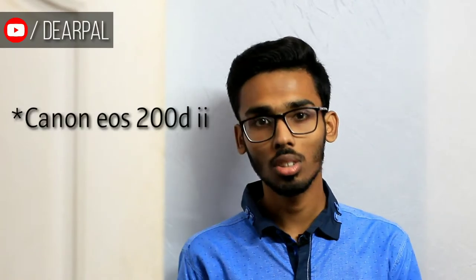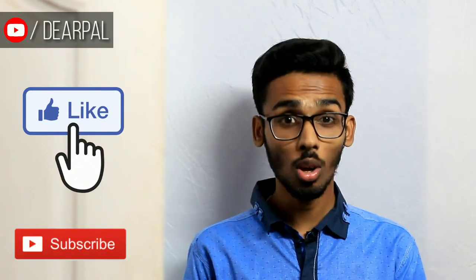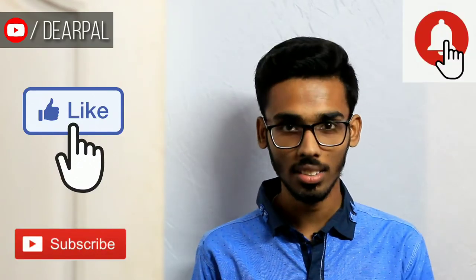Hello and welcome back with another video. In this video I am going to review Canon's brand new model, the Canon 200D Mark II. This video will surely help you to know more about the Canon 200D Mark II. If you find this video helpful, make sure to hit the like button, subscribe to my channel, and press the bell icon for latest updates. Without any further delay, let's get started.